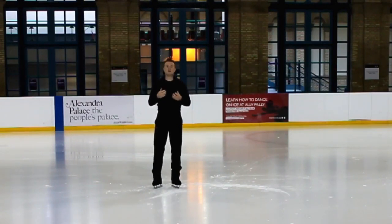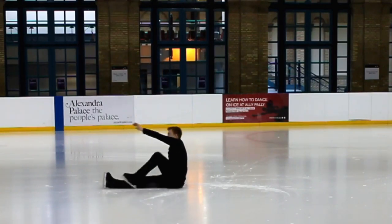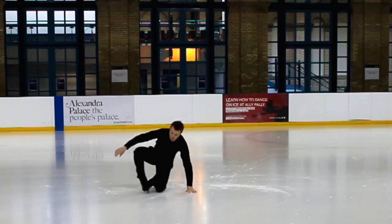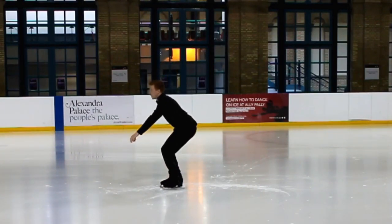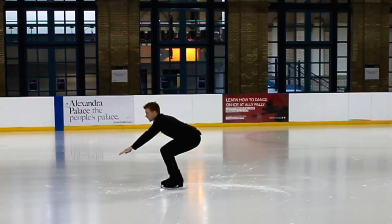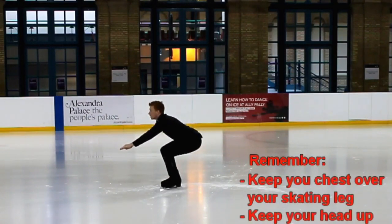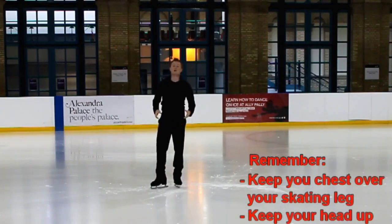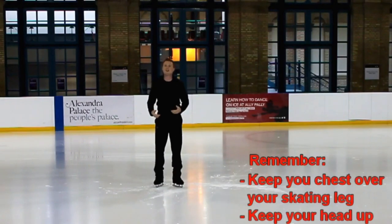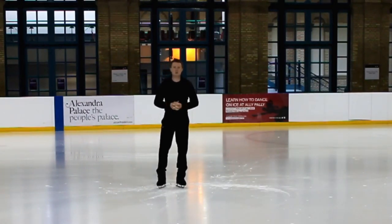Another very common mistake is not leaning forward enough. As soon as you start going down, you'll pick the leg up and fall backwards. Make sure your chest stays forward over your bent knee as you go down, with your arms reached out as far as possible in front. Most importantly, keep your head up — don't look down at your skates. Try and trust your feeling rather than using your eyes to check what your skates are doing.